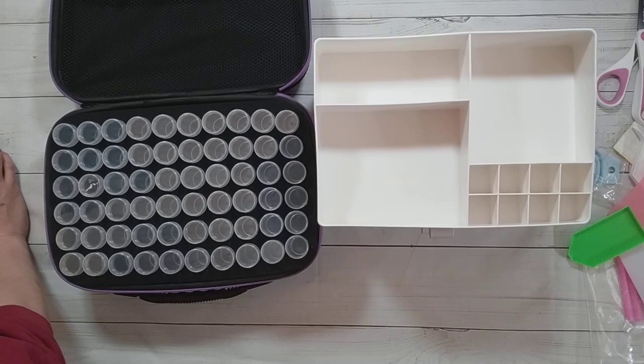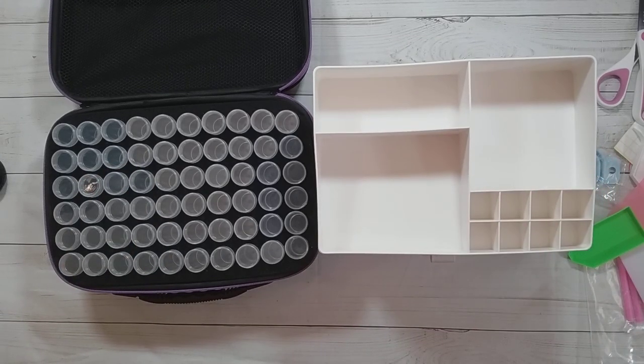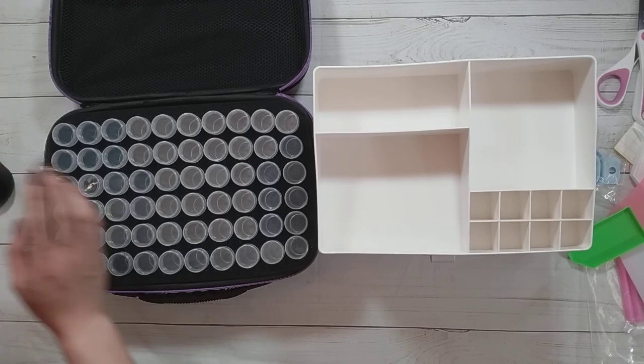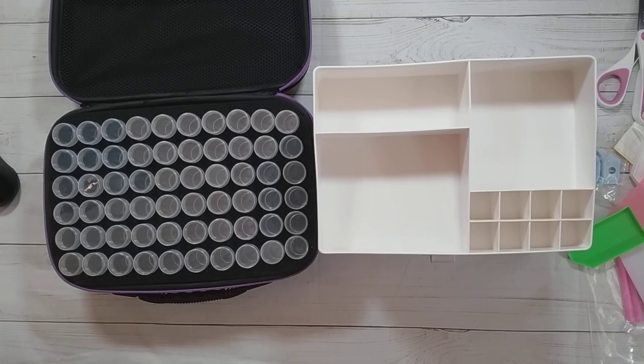Artdot did want me to mention: when they contacted me, I told them about all the products of theirs I already own, including three sets of diamond paintings from Artdot. They told me they are working on bringing back their diamond paintings.